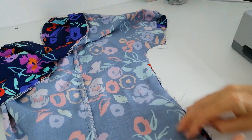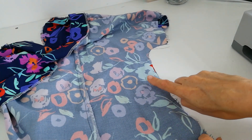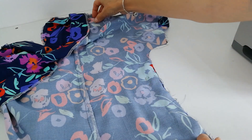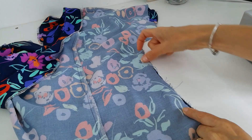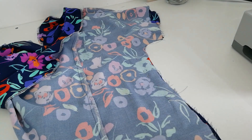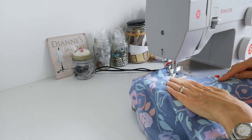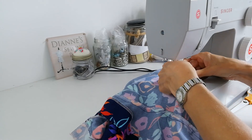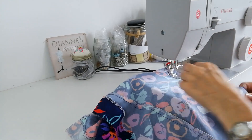Try on your blouse first to check the fit, then pin your side seam. I've pinned mine a little bigger than 1.5 centimetres in some areas because it's the point where I'm smaller — we're all different, so you might need to do the same. Stitch that seam, then trim away the excess fabric where the seam is bigger in those areas, and overlock it.